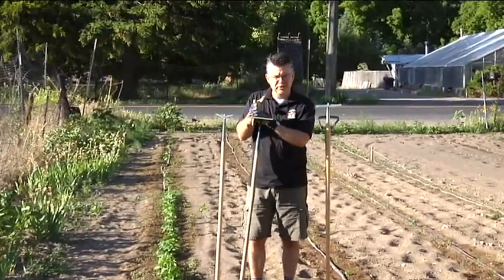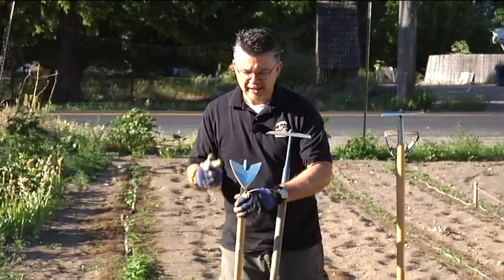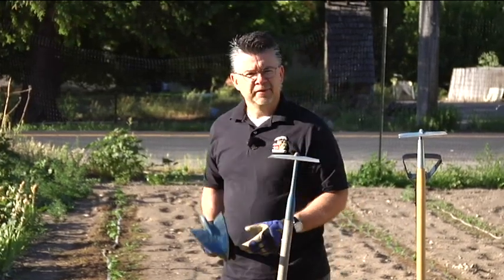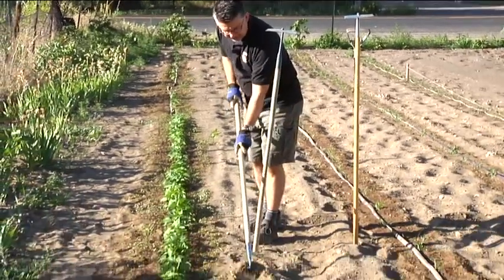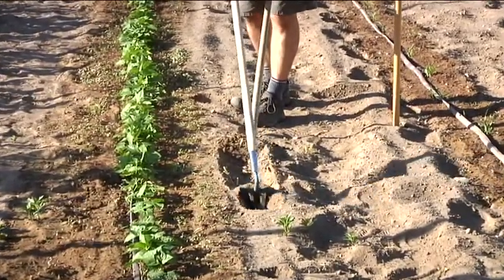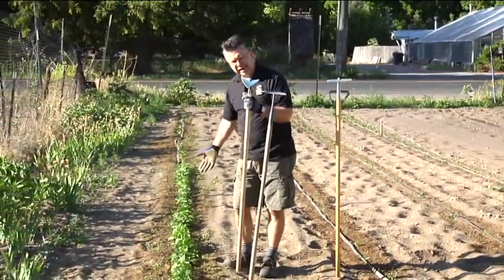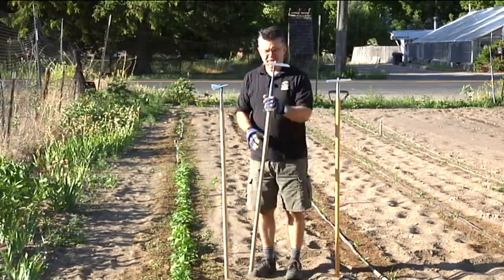I'm going to show you a bunch of different kinds of hoes and what they're really good for. To start off, this is a furrowing hoe and it's got a point to it. It's really great for trenching, great for making furrows if you're going to water or plant. It does a great job making a nice deep indentation. I use it mostly for trenching — it's great for planting potatoes, and I used it to plant my beans as well, making a more shallow indentation.